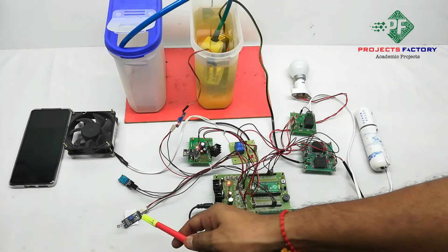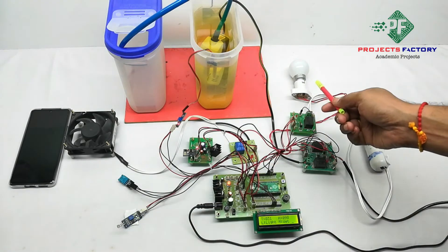The next sensor is the LDR sensor. If it is in a dark condition, then the AC bulb turns on.